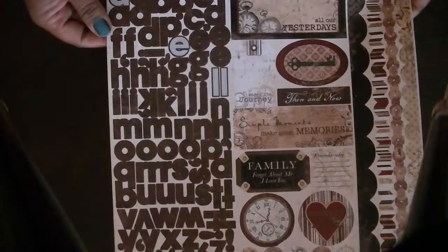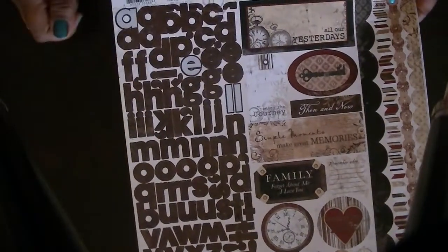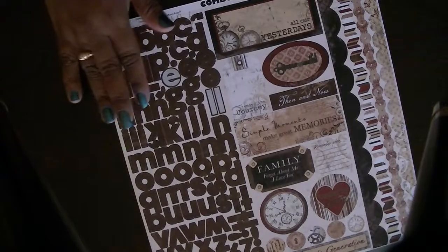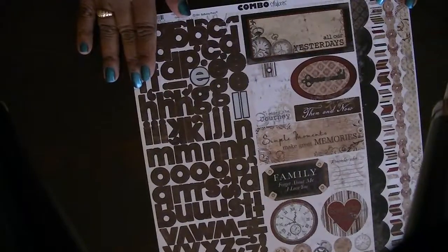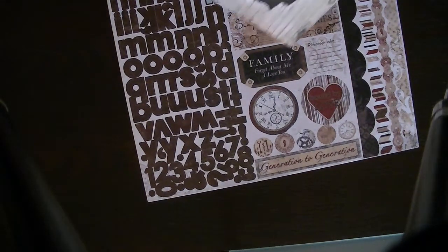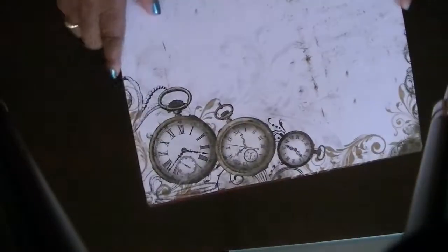Here is the sticker sheet. I did use a couple of letters, so I do apologize, but other than that the pack is complete in and of itself. Again, this one is 40 bucks, PayPal only, and US only.